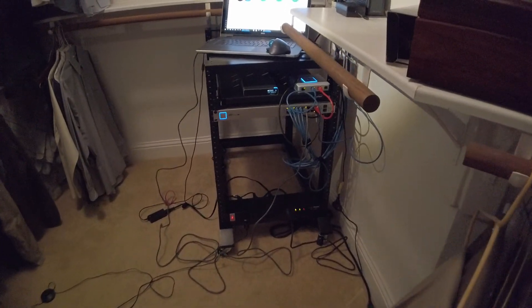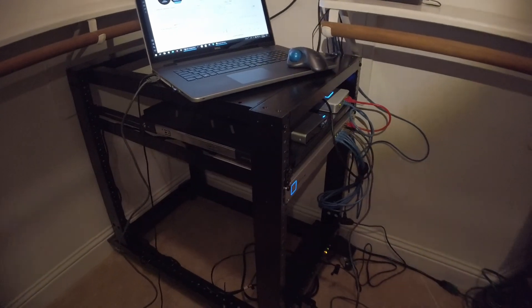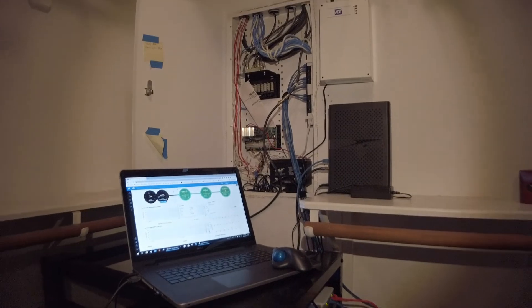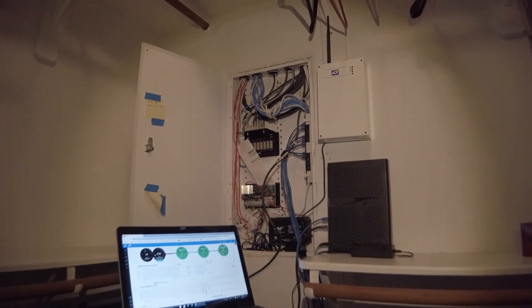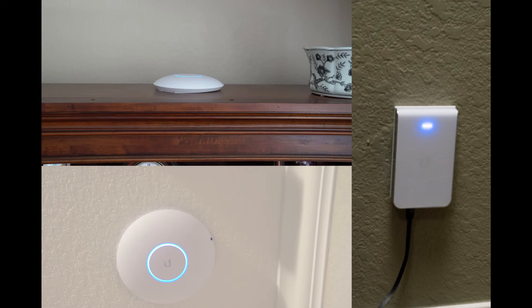The builder of my house put the access panel in the master bedroom closet, and it would have been just too much work to move it, so that's where I'm going to put all the equipment on the rack. This shows it fully installed and working. Here are the three wireless access points. The top left is on top of my TV cabinet in the living room. The bottom left is attached to the ceiling in a spare bedroom, and the third is occupying a Cat5 outlet in a different spare bedroom.